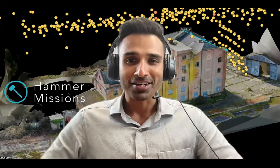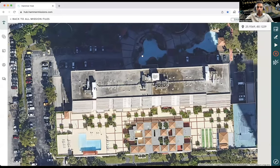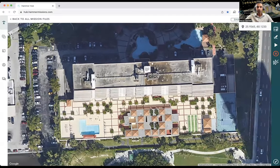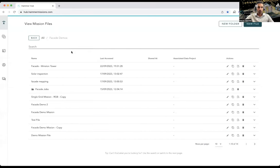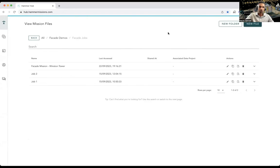So without further ado, let's get into it. We will be conducting a facade inspection on this building here. What I've got on screen is Hammer Missions, the software platform we're going to use. The process starts by creating a mission file — I'm going to go into Hammer Missions, create a folder called 'Facade Jobs,' add a new mission file, and name it after the building: 'Winston Tower,' which is what we're capturing today.